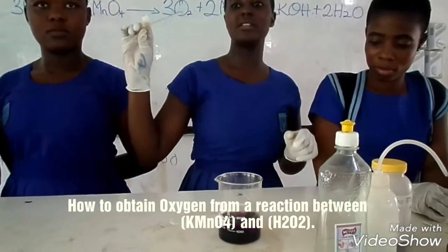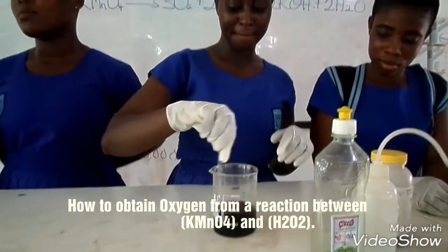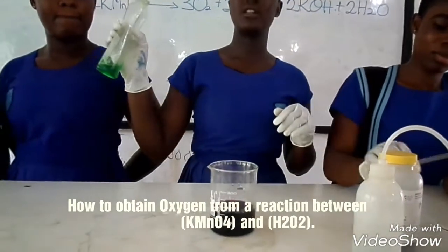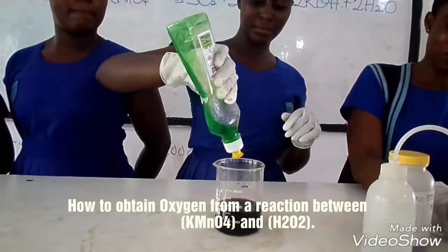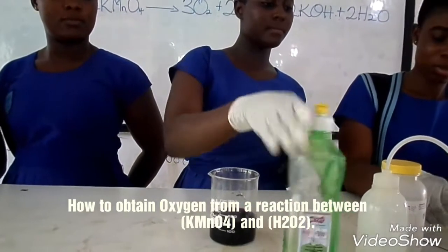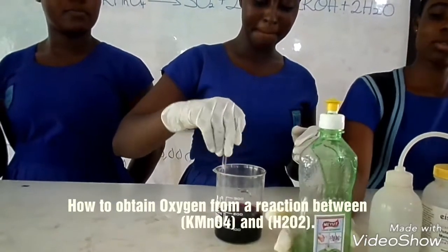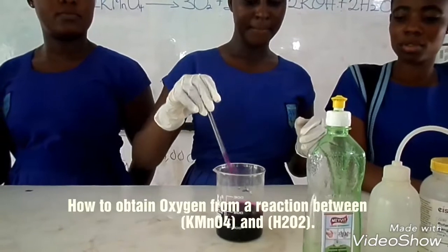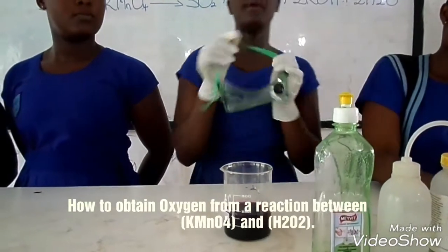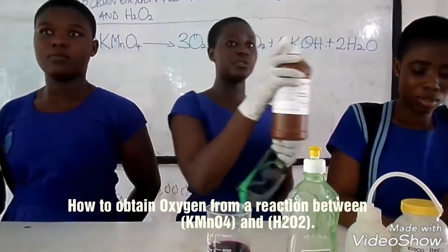You will stir so as to get a uniform mixture. Now I will put on my goggles because the hydrogen peroxide is very dangerous.